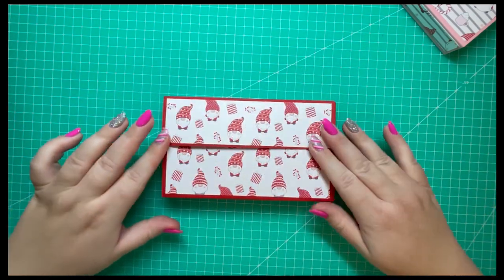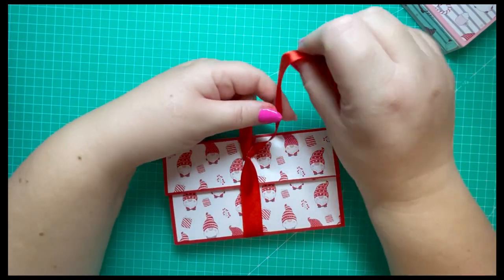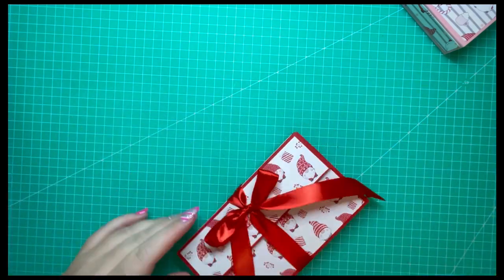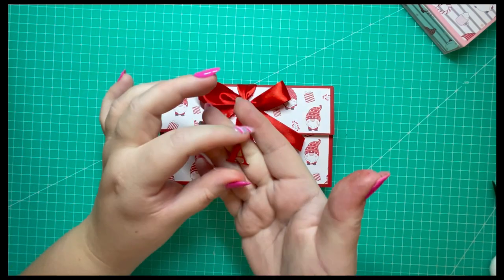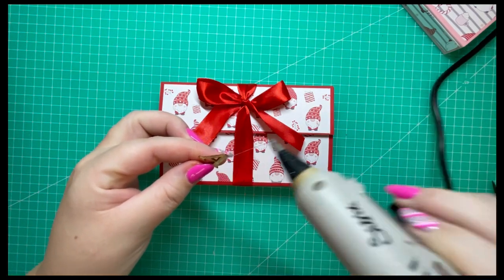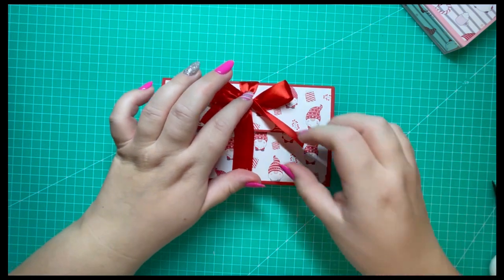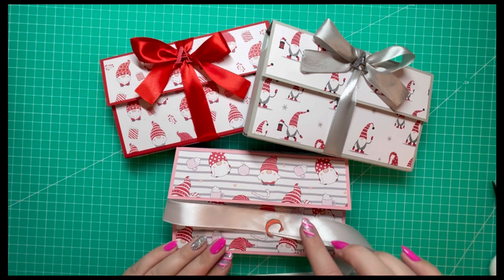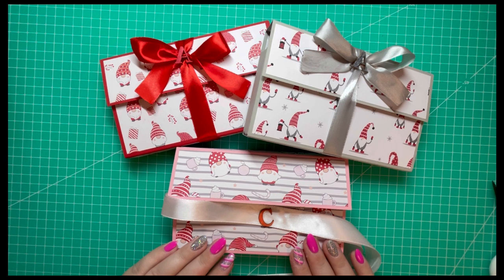I'll decorate this one on camera with you. I've cut some ribbon and I'm just going to tie it off towards the top here. I've just added the bow, and I've got a wooden letter which I'm attaching with some hot glue. There are my three wallets — I'll finish decorating the last one off camera, using this white ribbon and letter C which I've colored in pink using my alcohol markers.